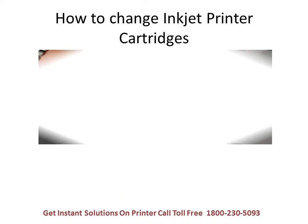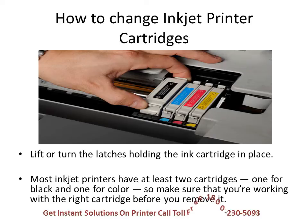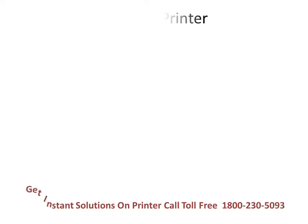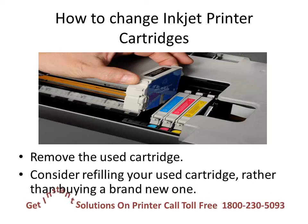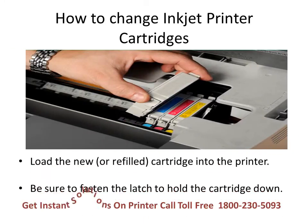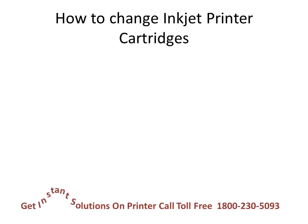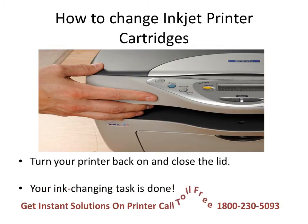Lift or turn the latches holding the ink cartridge in place. Most inkjet printers have at least two cartridges — one for black and one for color — so make sure you are working with the right cartridge before you remove it. Remove the used cartridge; consider refilling it rather than buying a brand new one. Load the new or refilled cartridge into the printer and fasten the latch. Turn your printer back on and close the lid — your ink changing task is done.